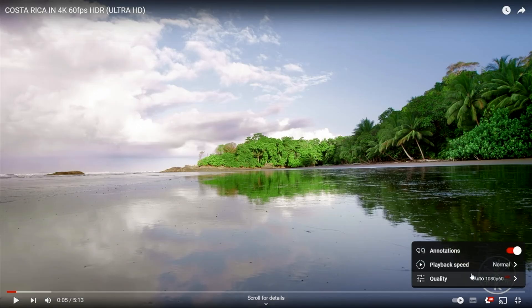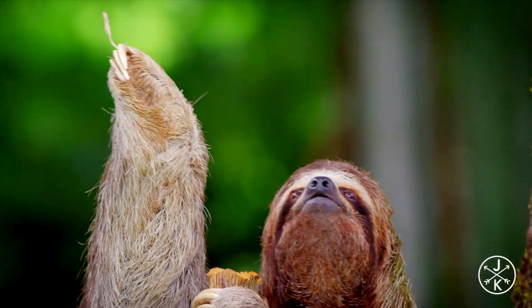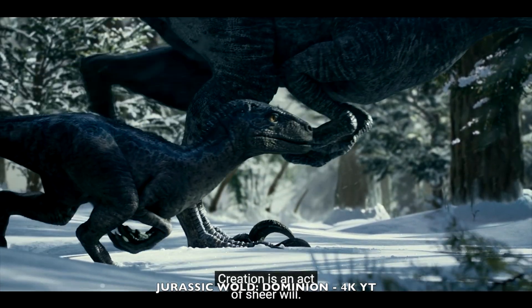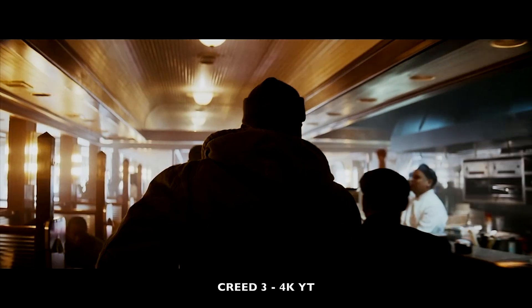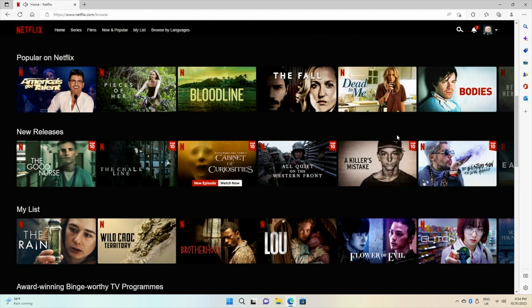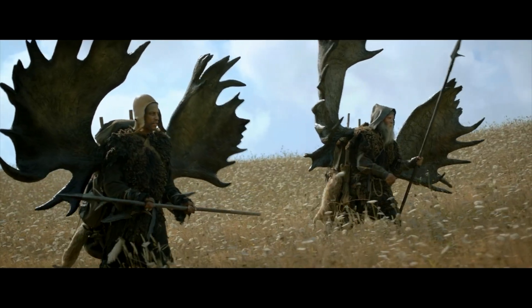Moving on to 4K streaming on YouTube — the first clip is 4K 60 with HDR and it's streaming super smooth with no issues at all. Here are a few more 4K trailers. I also loaded up Netflix from the web browser and was able to stream a maximum of 1080p, and achieved exactly the same with Amazon Prime Video and Disney Plus — so 1080p streaming max on those platforms.